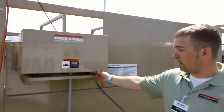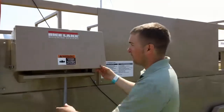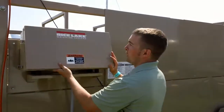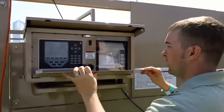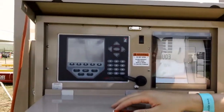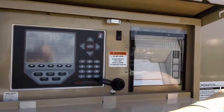We have ourselves a Rice Lake Mobile Animal Weigh Center here. To start it out, we open up our cover and slide down our work center. Inside we have ourselves a 920i Weigh Center with an Epson TMU 295 ticket printer.